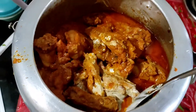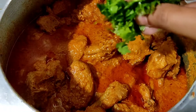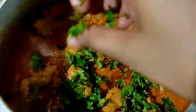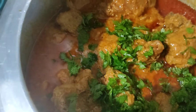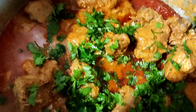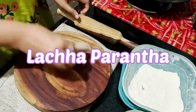Now look, my chicken is ready — a silky smooth gravy. We will garnish it with coriander leaves, dhaniya and salt. You can see how tasty it is. I liked this recipe. If you like this recipe, please like, share, comment, and subscribe.